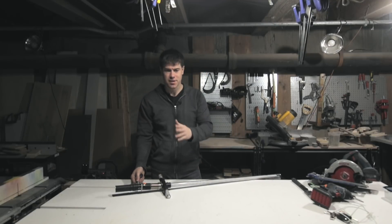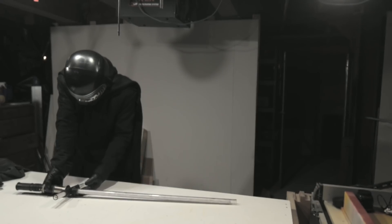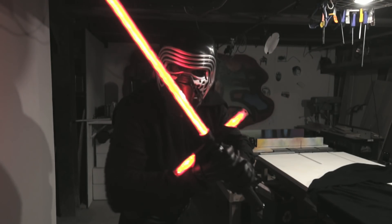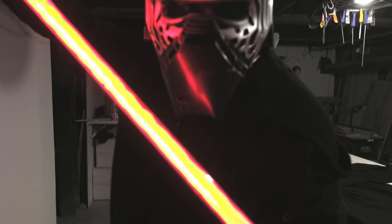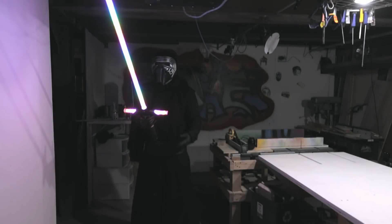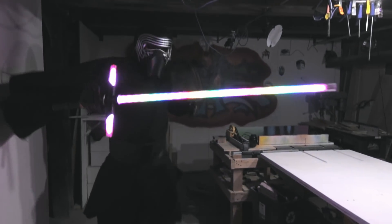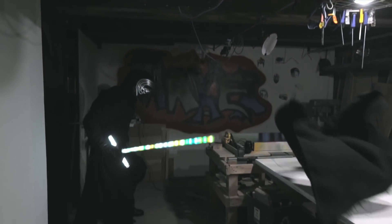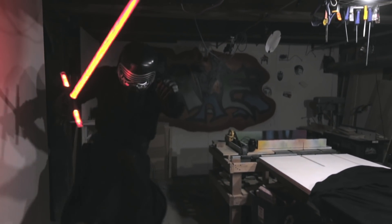'Kylo, you're back. I didn't expect you so soon.' 'I think it's ready. Let's give it a try.' 'Let me know what you think.' I think it's about the beginning. See you guys soon.